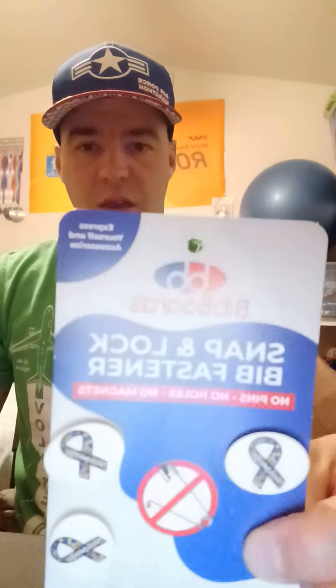Hello, today I am excited to introduce you to Bidboards. Bidboards are an excellent alternative to safety pins, which are used by runners, trail runners, cyclists, walkers, gymnasts, and also kids' soccer or little league tryout numbers.